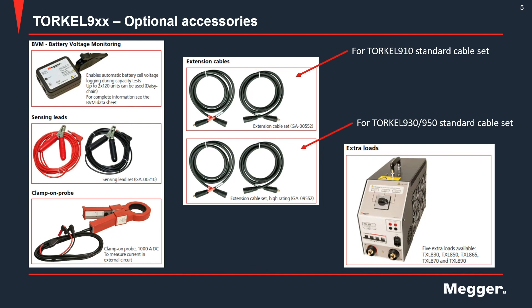Other accessories include BVMs — battery voltage monitors — which are used to monitor individual cell voltages; voltage sensing leads, which are used for more accurate battery voltage measurement by taking the measurement at the battery posts; and the clamp-on probe, which can be used for external current measurement in certain situations, such as when you use extra load units in parallel with the TORQL. The clamp-on probe measures the total current in the circuit and provides feedback to the TORQL, which then regulates the current and maintains it at the desired level.